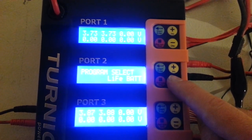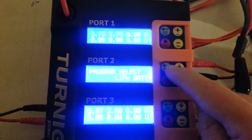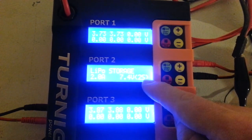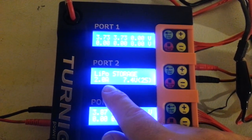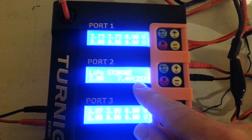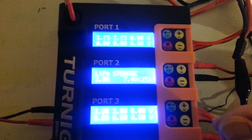Or lithium ion, sorry. LIFE, LiLo, LiPo. So when you're in LiPo mode, anything you do it's going to ask you what amp do you want to do it at, and are you at 1S, 2S, 3S, 4S, 5S, 6S. So you'll choose whatever matches your pack.